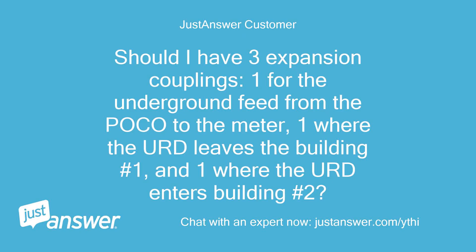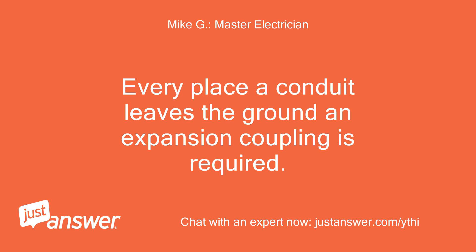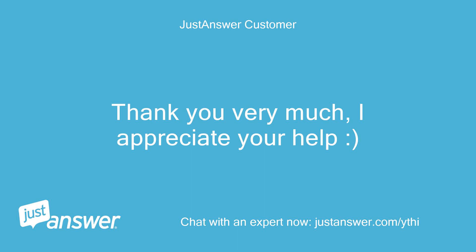Should I have three expansion couplings — one for the underground feed from the poco to the meter, one where the URD leaves building number 1, and one where the URD enters building number 2? Every place a conduit leaves the ground, an expansion coupling is required. Thank you very much, I appreciate your help.